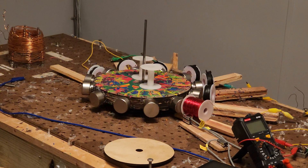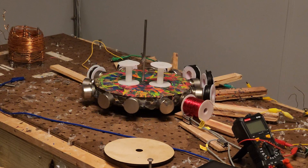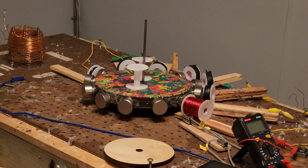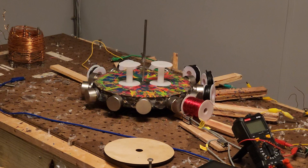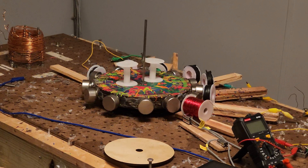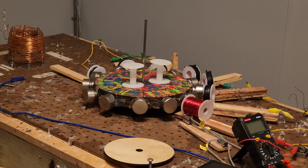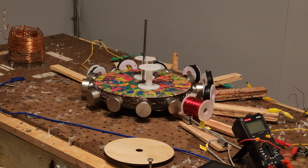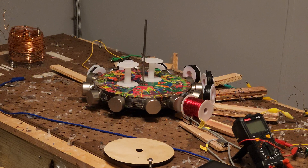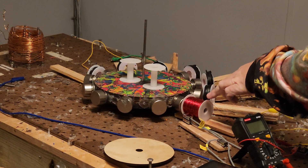I think the real winner here is the bifilar coil — it's extremely sensitive. I know it's coasting right now because no electricity is being generated at all. Maybe some micro stuff is happening and it's being processed by the coils — even if micro-volts are being processed, this coil will pick it up.